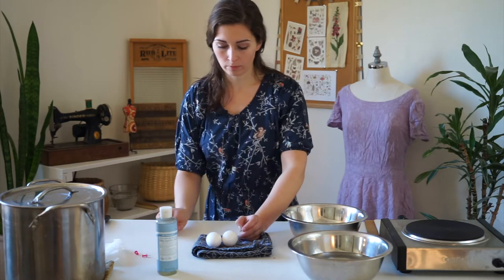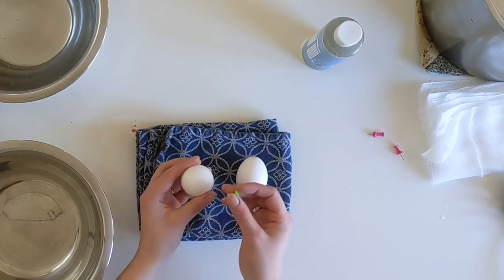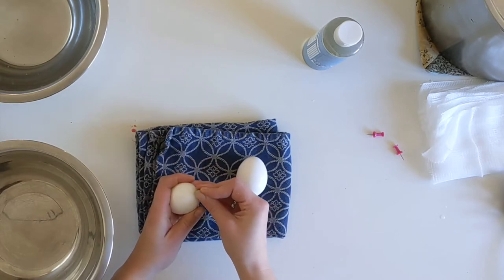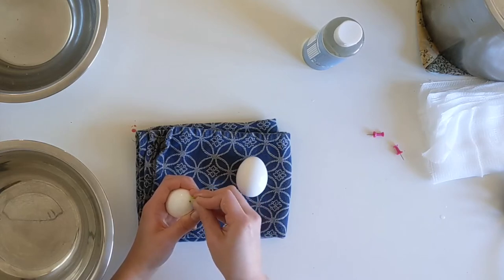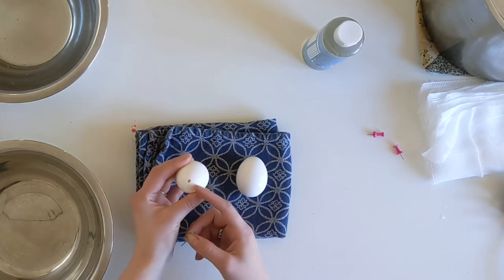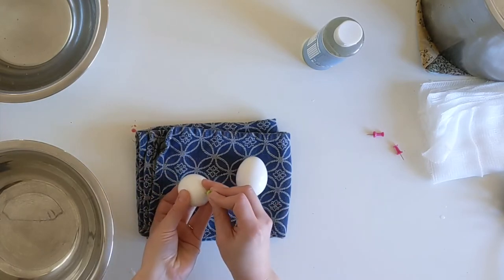To remove the contents of an egg, you're going to put a hole on either end. Take one end and gently create a hole in the egg with your tack, and then extend out the size of that hole so that it is about an eighth of an inch in diameter. Now flip it over, put your finger over the hole, flip it over, and carefully put a hole on the other end.